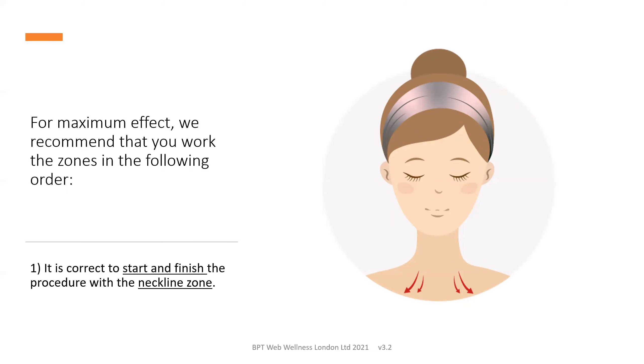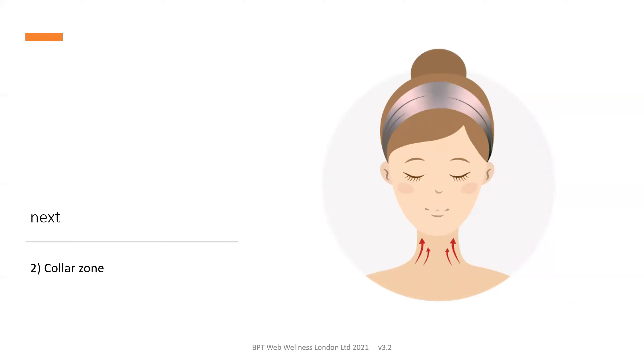For maximum effect, we recommend you work the zones in the following order, starting and finishing the procedure with the neckline zone, stroking down from the collarbone onto the decolletage. Next, the collar zone, stroking upwards to underneath the chin. The chin zone, out from the centre to each side of the face below the lip line. The nasolabial zone is the one that runs down from the side of the nose to the outside of the lip line on each side of the nose.